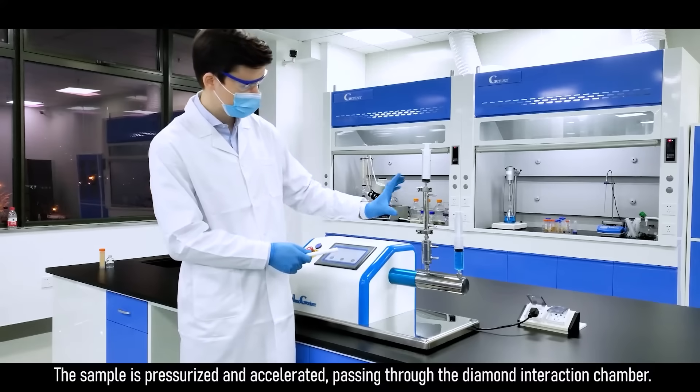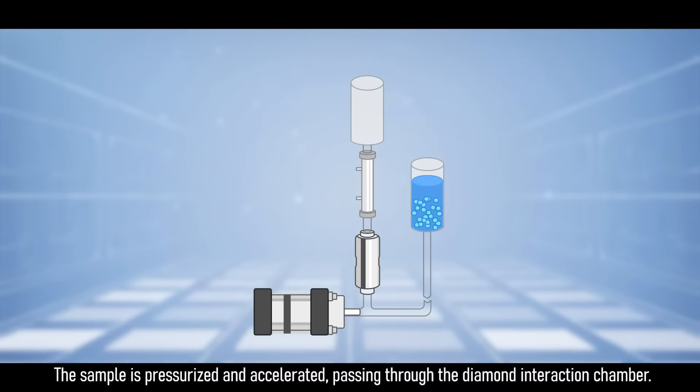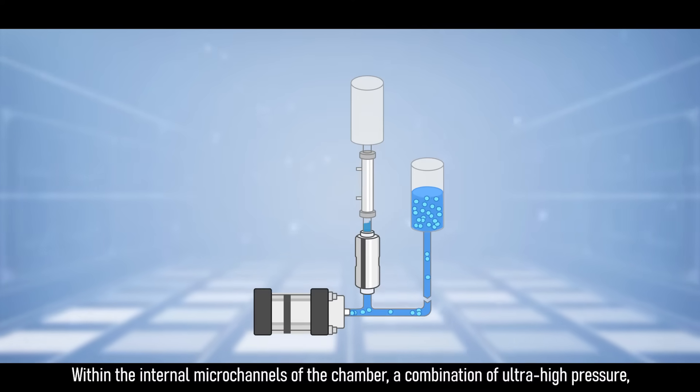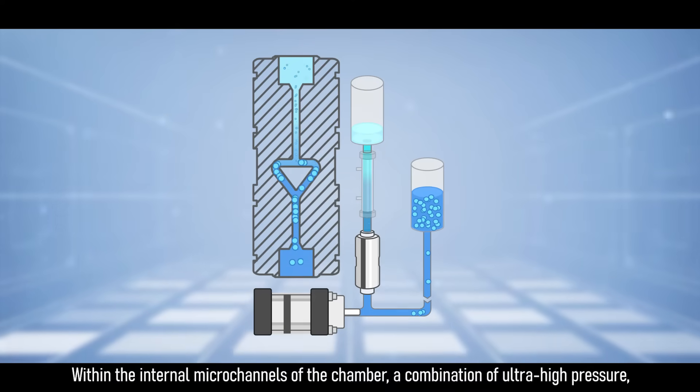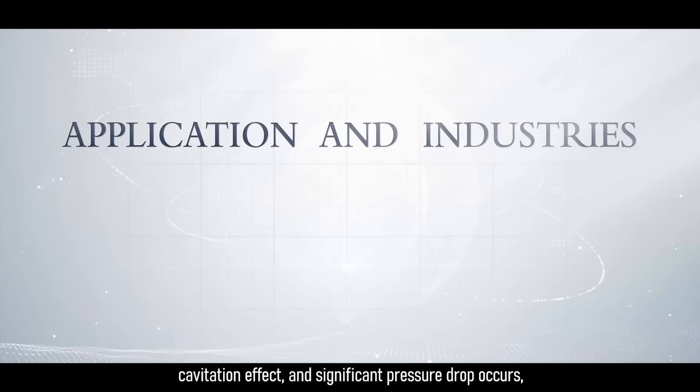The sample is pressurized and accelerated, passing through the diamond interaction chamber. Within the internal microchannels of the chamber, a combination of ultra-high pressure, cavitation effect, and significant pressure drop occurs.